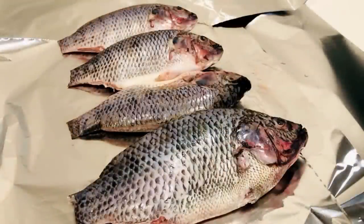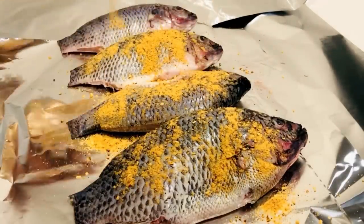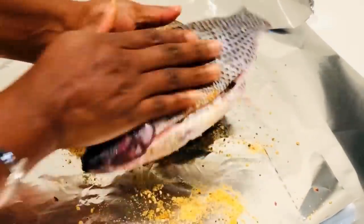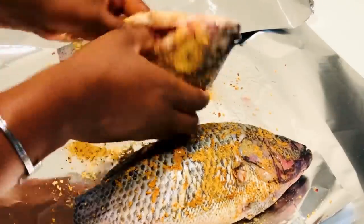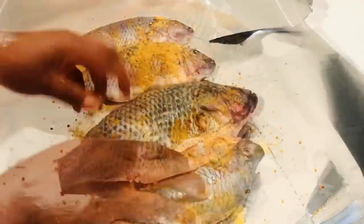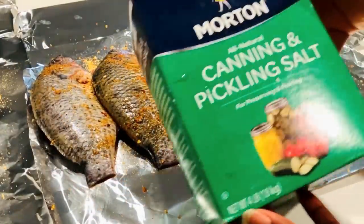I want this fish to taste very nice, so I'm not going to use only salt. I'm using my favorite fish seasoning as an optional step. I'm going to season this fish before I add the salt so that when you cook it, it already has the flavor in it. This is just an option — you can go ahead and just use the salt if you prefer.